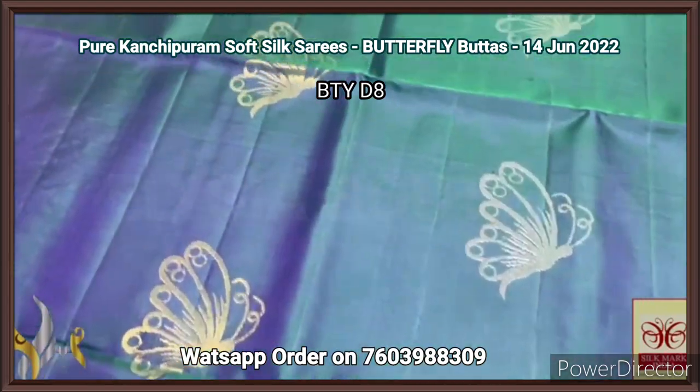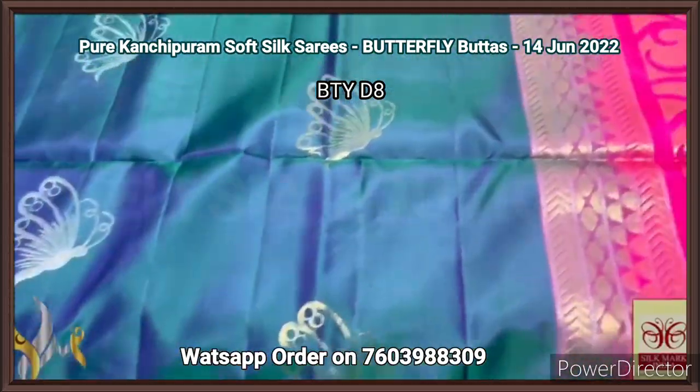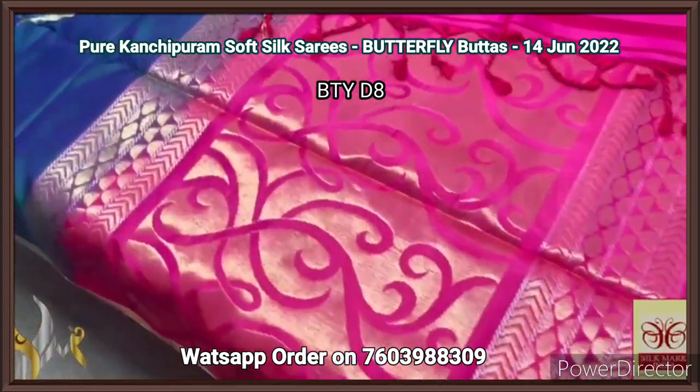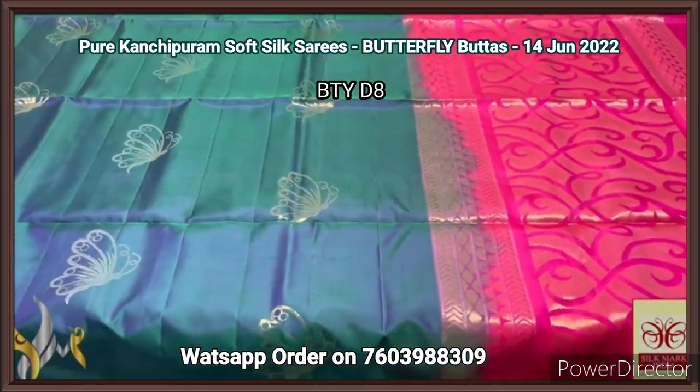Gold and silver alternatively used for the butterflies, elegantly crafted with beautiful work. With a thin border done using gold zari, and we have a contrast Rani Pink Pallu. The Pallu is also pretty with the same golden silver zari. We have a plain yellow space and excellent combination — beautiful and attractive.